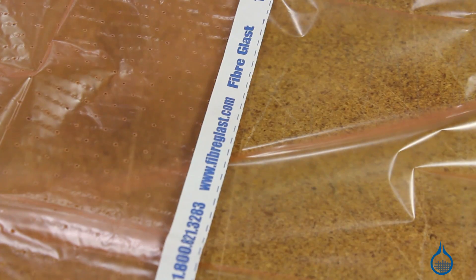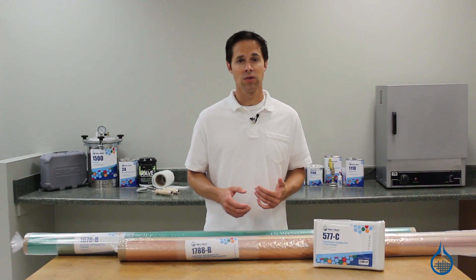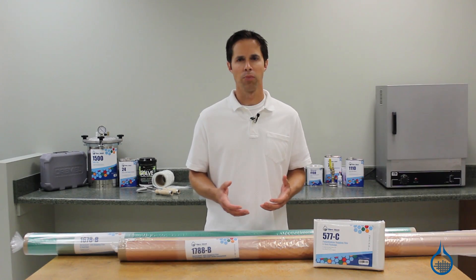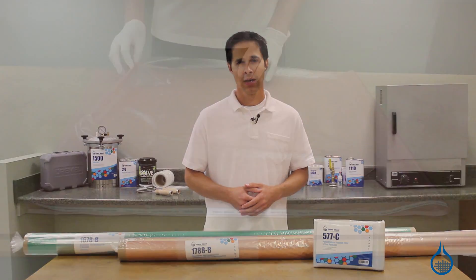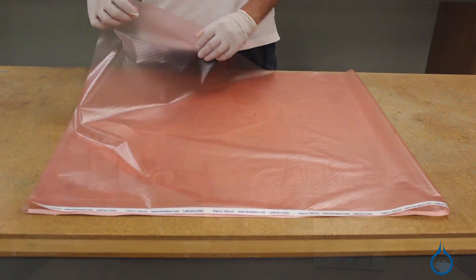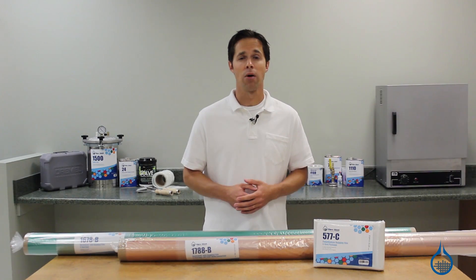Release film is frequently placed inside the vacuum bag so that your part can be pulled away from the bagging materials once cure is complete. It can also be used to control resin for your part, and can be placed directly next to your laminate or on top of peel ply. Release film is usually a lightweight film. Fiberglass offers both low temperature and high temperature varieties, with and without perforations.